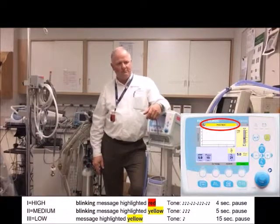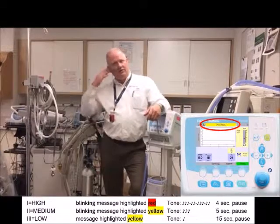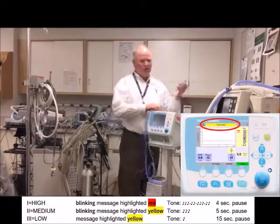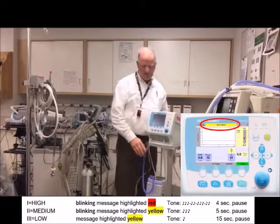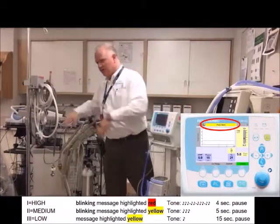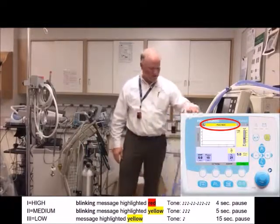The alarm system tries to communicate urgency. If you're working at another baby and see an occasional beep, you know you can finish what you're doing first. But if it's all freaking out with rapid beeping, you better go check — there might be a disconnect or something serious going on.